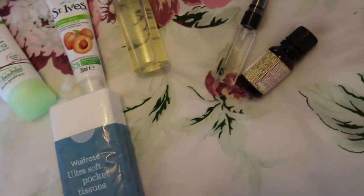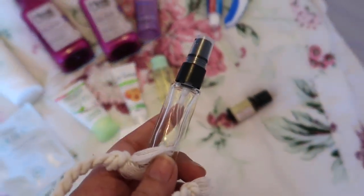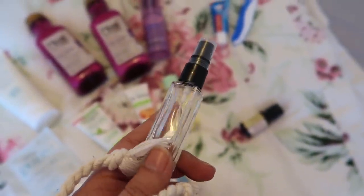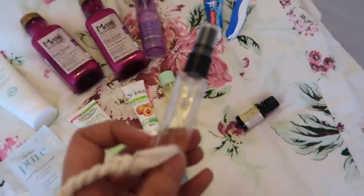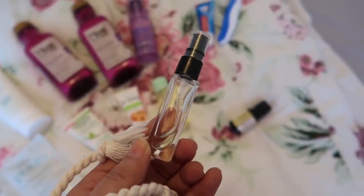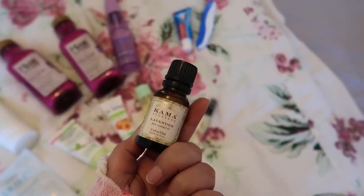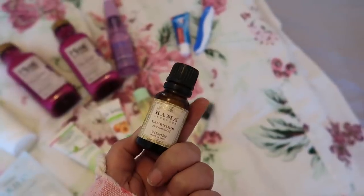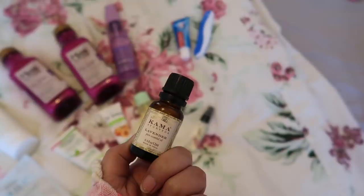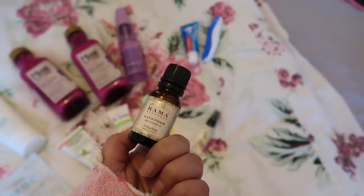I also have pocket tissues from Vitros. For perfumes, I use these small containers I got from Forest Essentials in India — whenever you visit, ask them for a free sample and they'll give you these little bottles. I filled mine with my favorite perfume, Gucci Flora. I also have Kama Ayurveda lavender oil which I apply right after shower — I got it from India and I use it for everything. If you want a dedicated video on it, let me know!